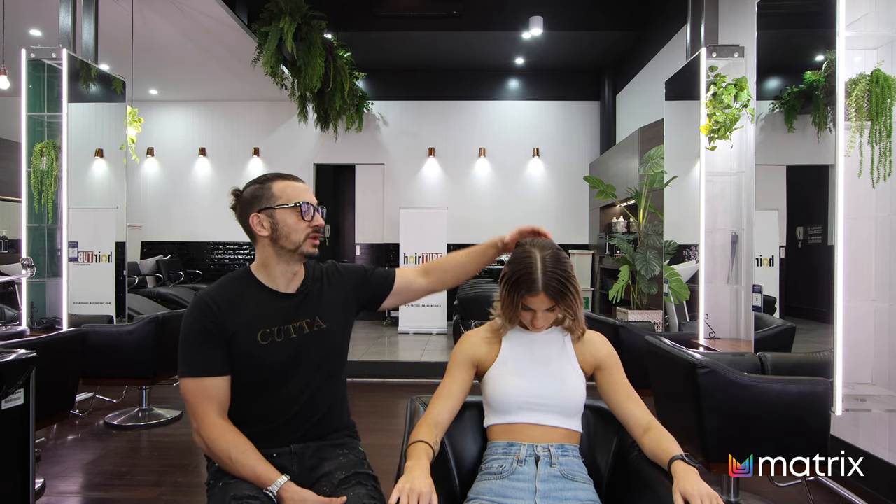First step is lightening. We're going to use Lightmaster with Bonder inside by Matrix — that'll look after the condition of the hair. Then we'll do a toner. We want to stay as light and as cool as we can. I'm really surprised at how red Brie's hair is naturally. She has a lot of red underlying tones, which makes it challenging to lighten without warmth coming through. I'm going to use 30-volt, processed cool at room temperature. When you're lightening hair, you just do it slow — seldom do you get a better result when you speed things up.